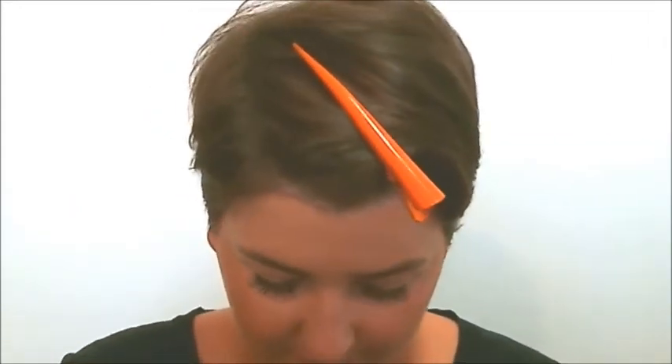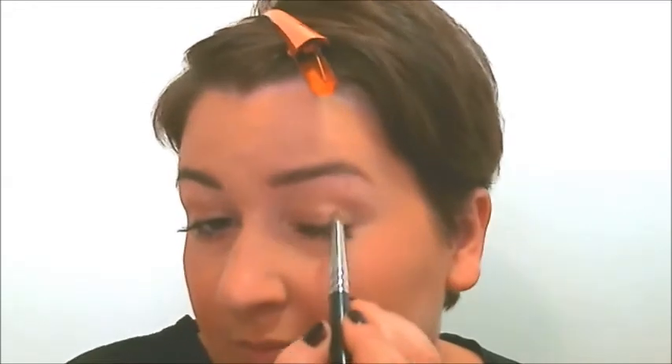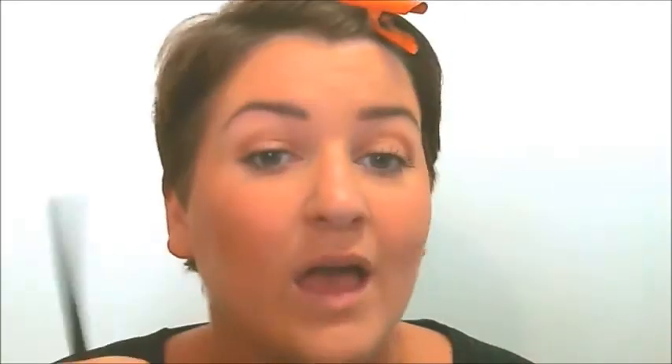If you did want to do a bit more to the eyes and you think that's just not enough, go back to the colour you used for contouring. Take a crease brush — I've got this lovely kind of pencil-shaped round one. Just run it through the socket. Gives it a bit of depth, takes all of two seconds, and it matches what you've got on your cheeks, so it's all one perfect flowing picture.